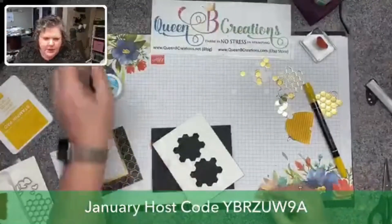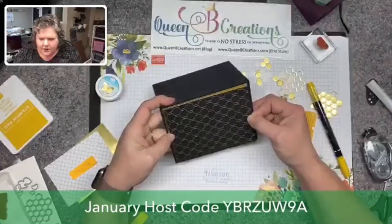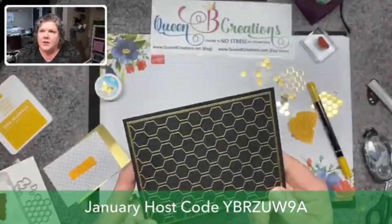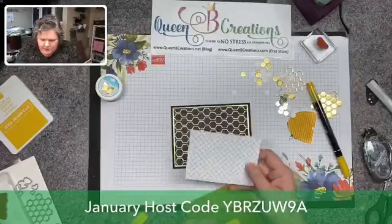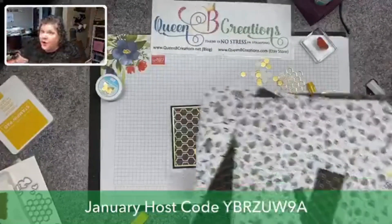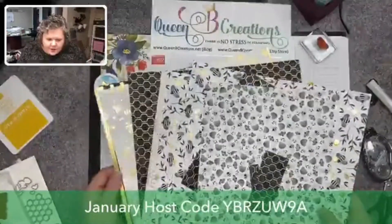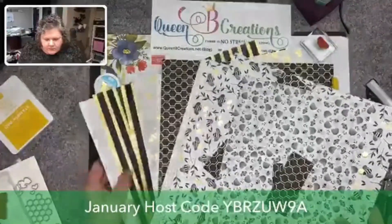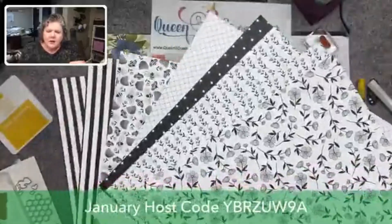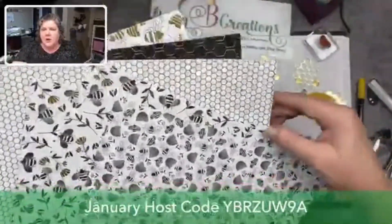I'm going to take my basic black card base and then my gold foil — I have just an eighth of an inch border around this one. Normally I do quarter-inch borders but I wanted something a little smaller since I'm doing so many layers. Then I use the same designer series paper, just the other side. This paper is awesome — again, it's free as a level one hostess gift and you get this entire pack of designer series paper, all double-sided.